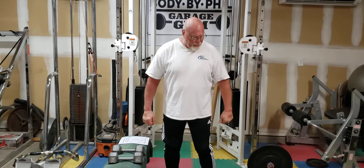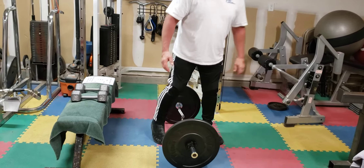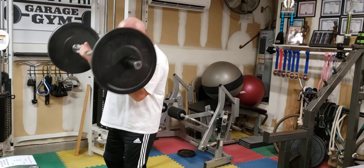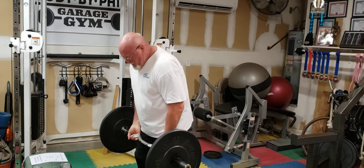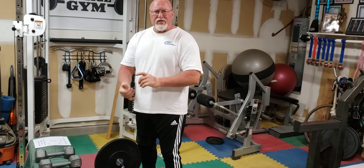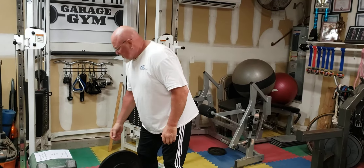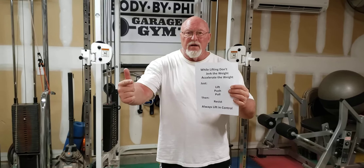You've also seen people do this — I've got some big plates here on the ground. They start lifting and go: one, two, four — jerking and swinging. It looks cool, but the chances of tearing a ligament, tendon, or muscle fiber are really great, and you're really not lifting the weight properly. While lifting, you do not accelerate the weight and you do not jerk the weight. You lift, push, pull.